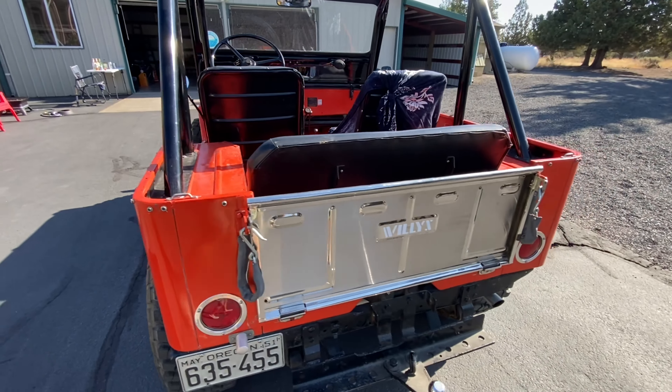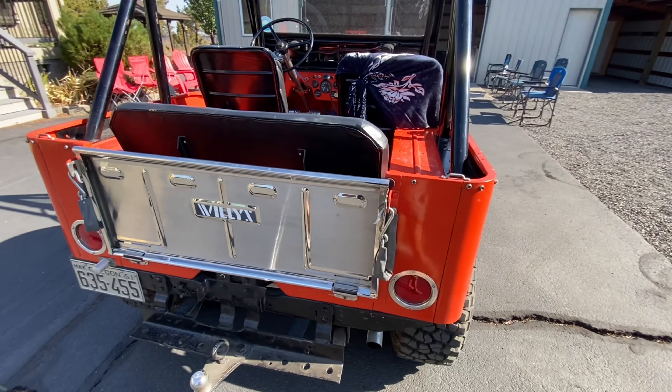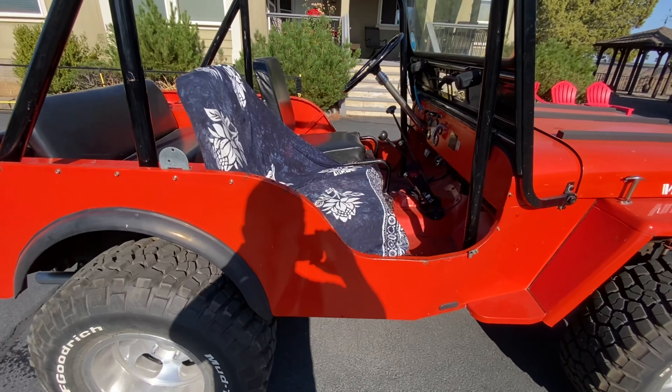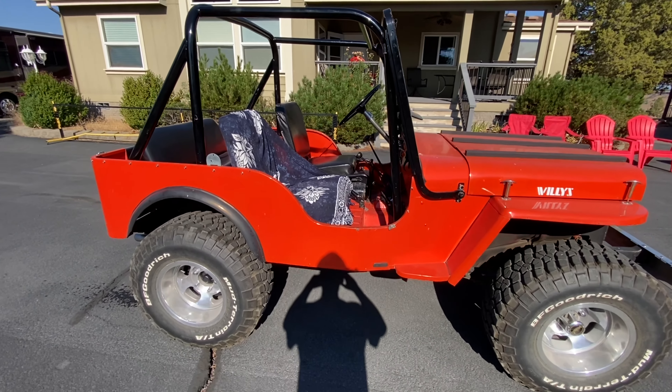Pretty darn cool — chrome tailgate and all. Nice set of slots, nice roll cage.